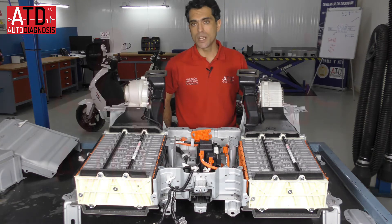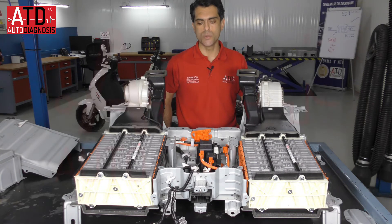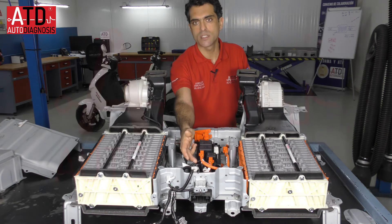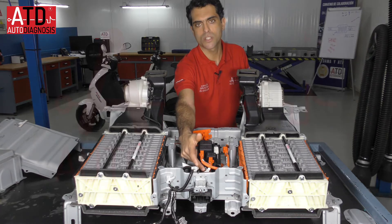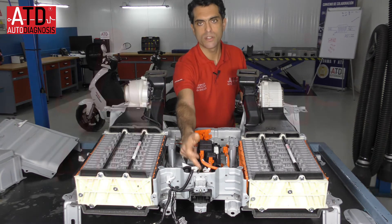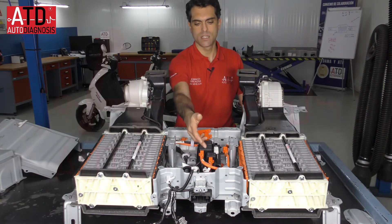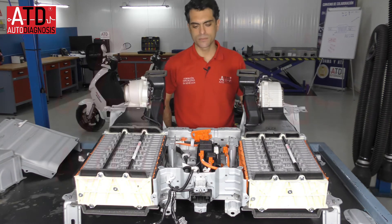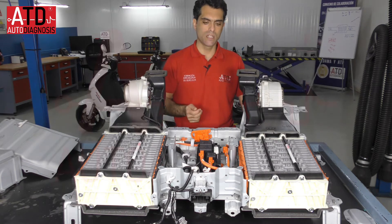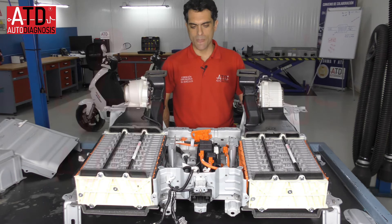These relays or contactors are managed and excited by the hybrid control unit. Here we have the current sensor and a connection for the coil of this contactor. One connector here is used to connect or excite these relays. There is also a resistor that is used for the initial connection and for the disconnection — to verify the relays or contactors.